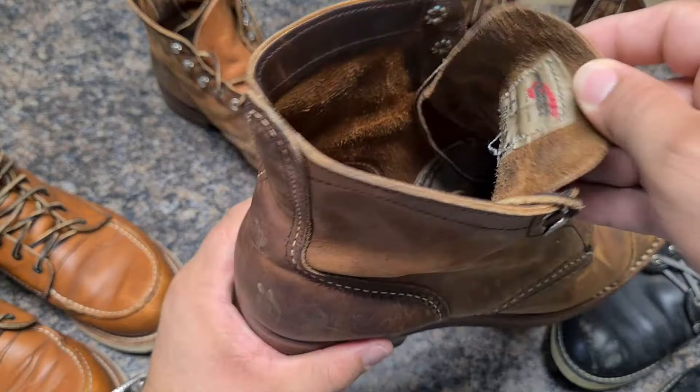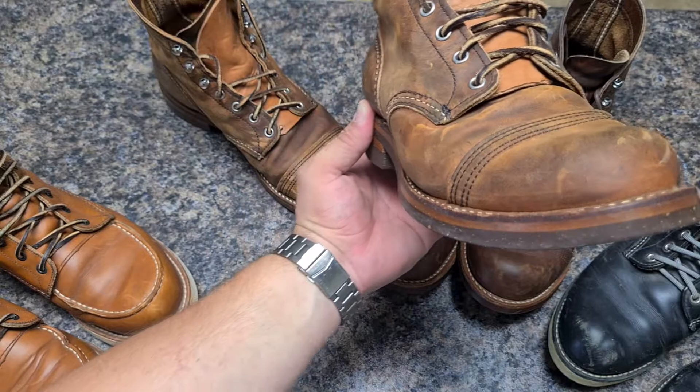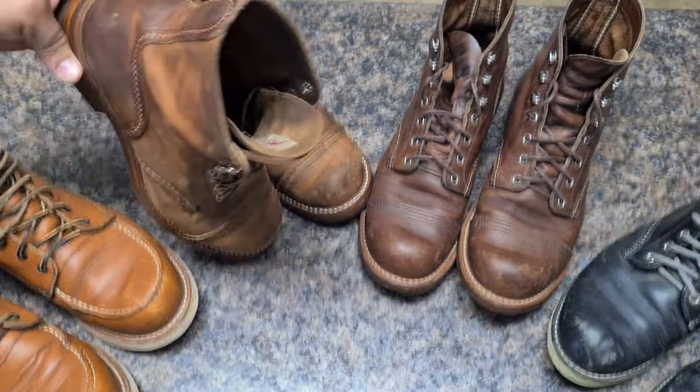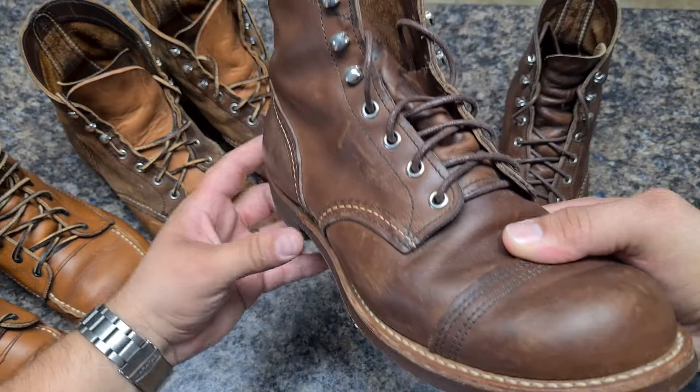Here we have the copper — this is the 8085 Iron Ranger in copper, with a lot of patina. This was my first boot that I acquired and the quality is amazing. This is a Merchant Iron Ranger, and this is the Iron Ranger in Amber. I think the copper and the amber are the most iconic Iron Rangers.